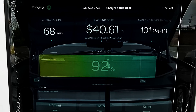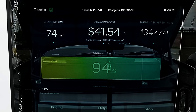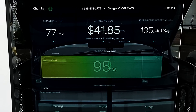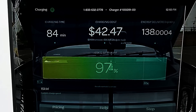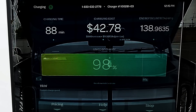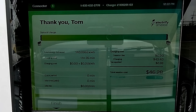By now the charging rate is a paltry 24 kilowatt. If you have an R1T, you really don't want to be charging at a DC fast charger past 90% because it's just not an effective use of your time unless you absolutely need every mile to make your next stop. It takes 32 minutes to go from 90% to full, which happens at an hour and 35 minutes of charging. The station said it shut off at 99% state of charge, but inside the R1T it did say 100% charged on the screen.